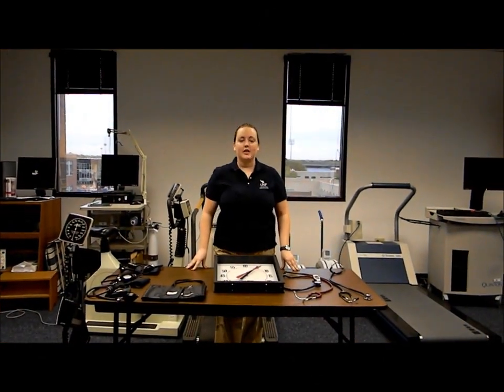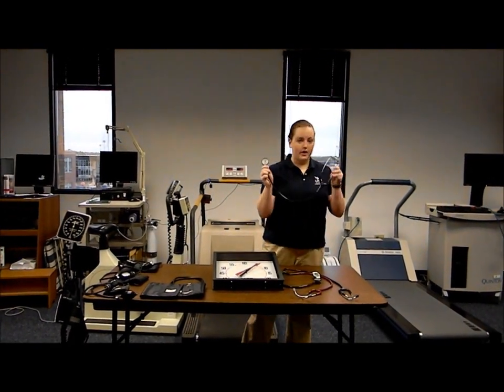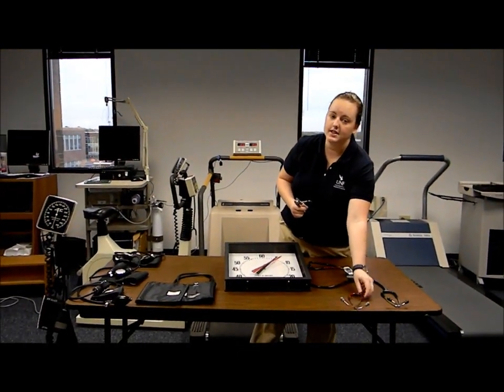Before you get started with your YMCA Cycle Ergometry Test, you're going to need a few pieces of equipment. Right here we have our stethoscopes. You have one earpiece, and then you have the two earpieces, so that two personnel can listen in on your test.